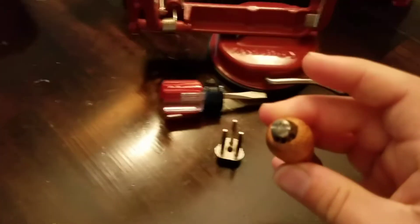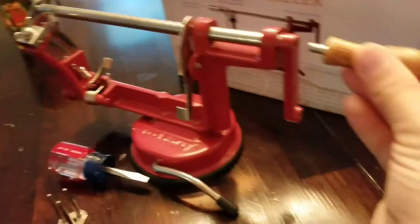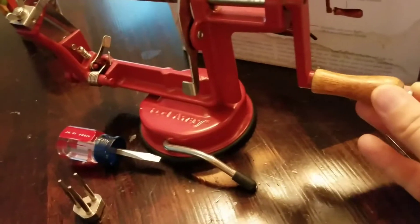For the handle, you put the screw in here and it goes in the end here, down here. And you use the screwdriver to screw it in.